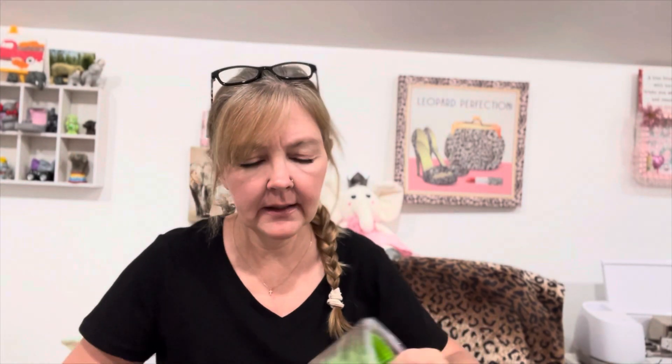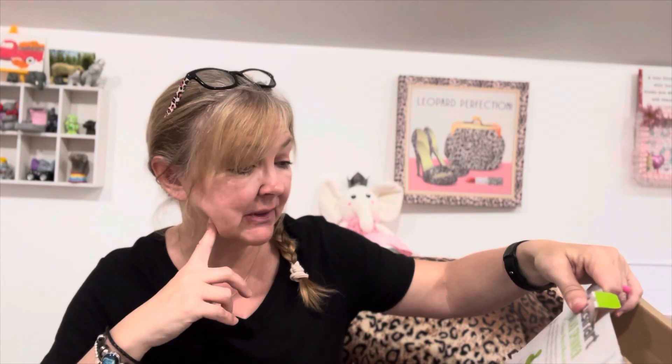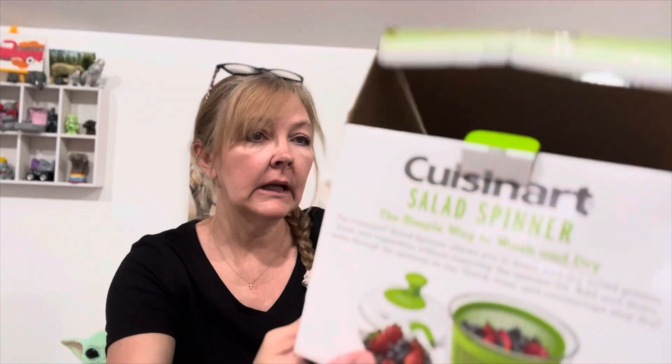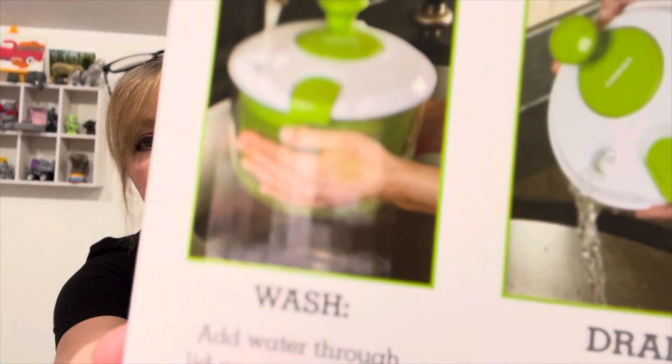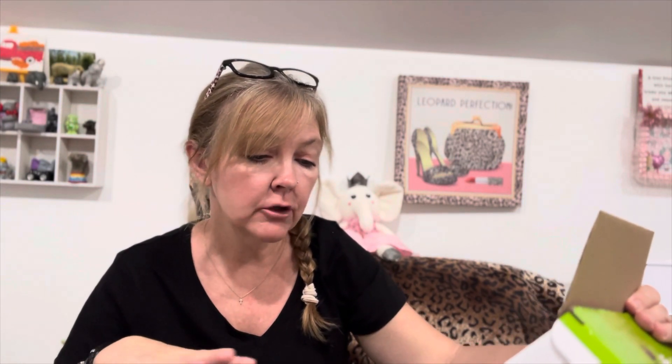The Cuisinart salad spinner allows you to wash and dry salad greens, fruits, and vegetables without removing the spinner lid. You add and drain water through the opening on top — quick, easy, and countertops stay dry. Step one: add water through the lid as you spin to wash the greens. Step two: tip the spinner to pour out water through the lid opening. Step three: spin again to remove excess water and dry the greens, fruits, and vegetables.